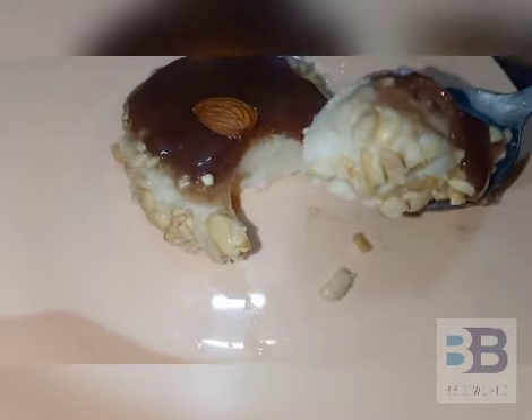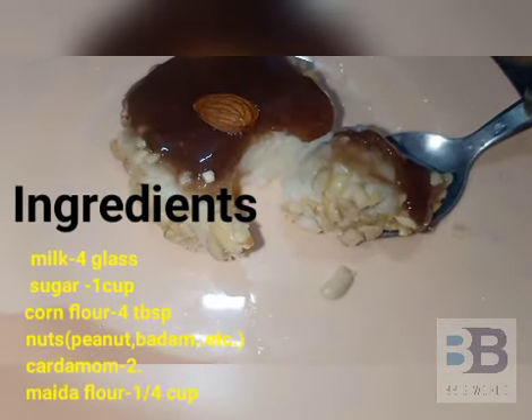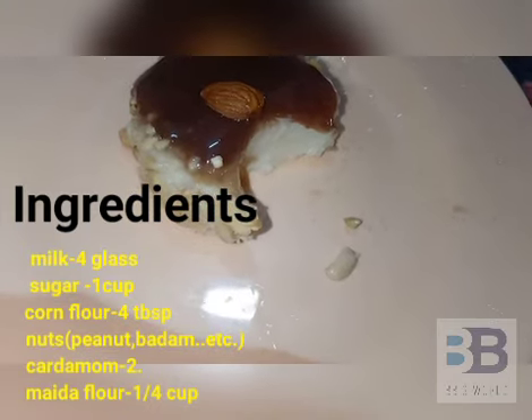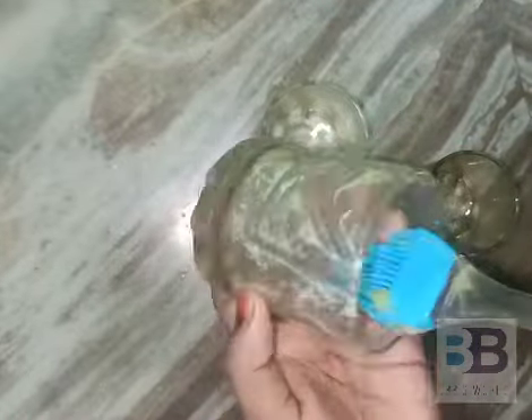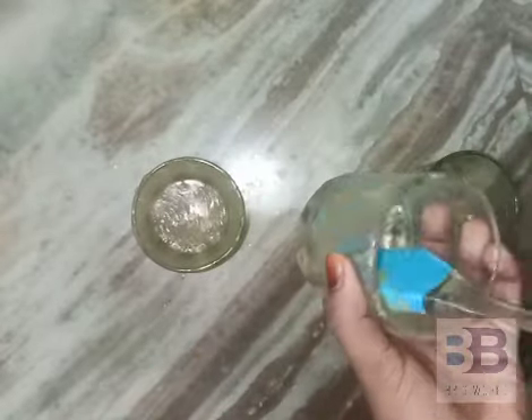Now let's make a pudding and add the ingredients. I am going to make a pudding and put it in the sauce. Let's use the butter and the sauce. Put it in the sauce.